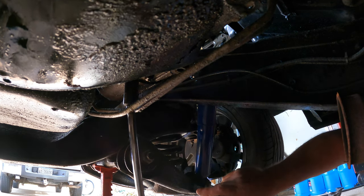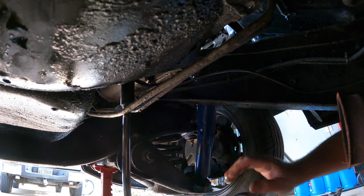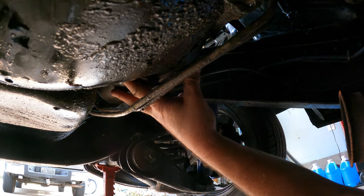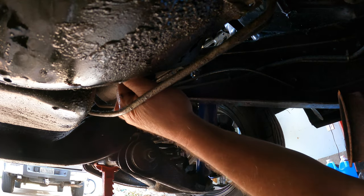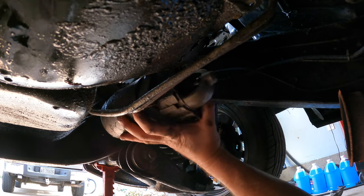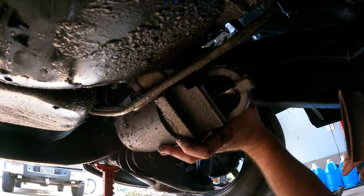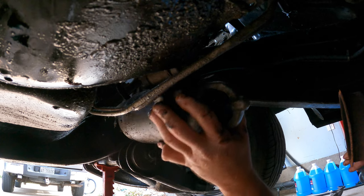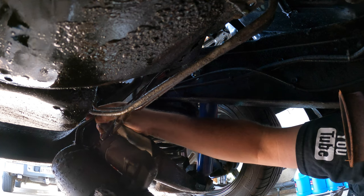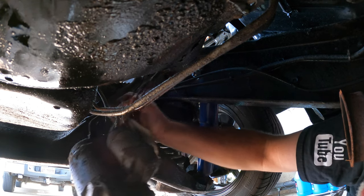At 49 years old I never thought I'd be changing an engine again in my life, but look at me now. Let's drop this thing on our face — oh boy, two. Something's gonna happen, we're gonna either break something or hit something. Oh, here it comes. Oh, what are we stuck on? Come on, the wires aren't that short. Oh, they are! What is this? What is that? Why is that there holding that?